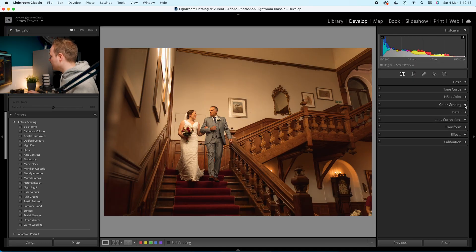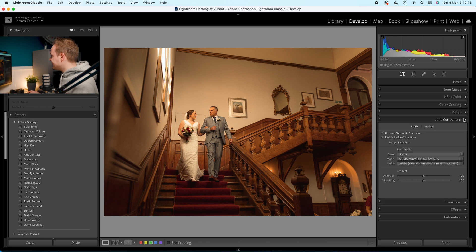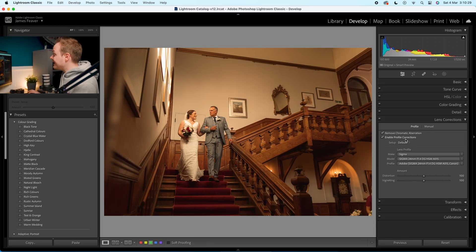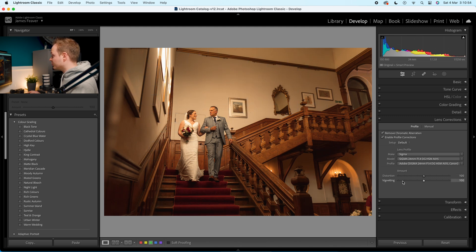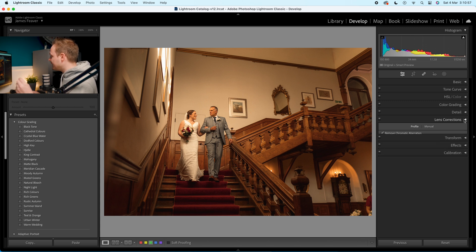Go into Lens Correction and make sure 'Remove Chromatic Aberration' and 'Enable Profile Corrections' are both turned on. This fixes those purple and magenta hues on contrasted edges, and also corrects lens-specific issues like barrel distortion, pin cushion distortion, and vignetting. I shot this on a Sigma 24mm f/1.4 Art, and you can see that profile is selected.